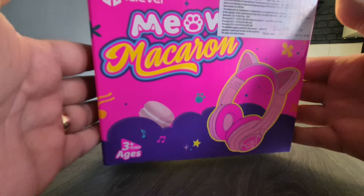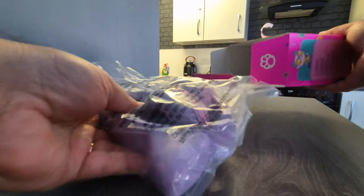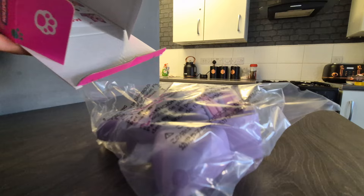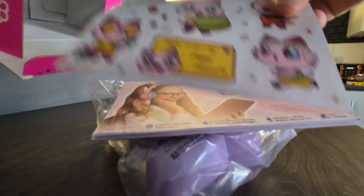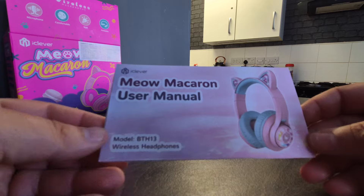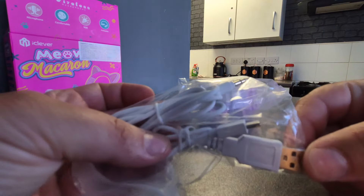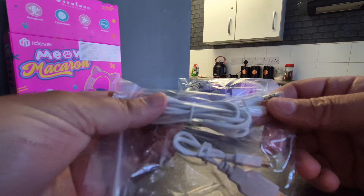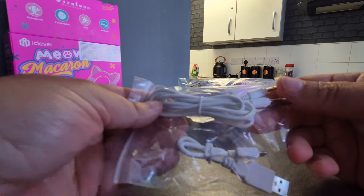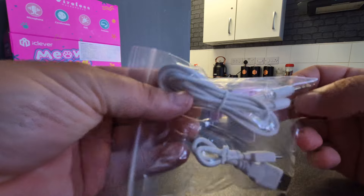Let's take them out the box and have a look. We get the iClever user manual, some cool stickers, a charger, and also a 3.5 millimeter cable which is compatible with devices needed in school scenarios.